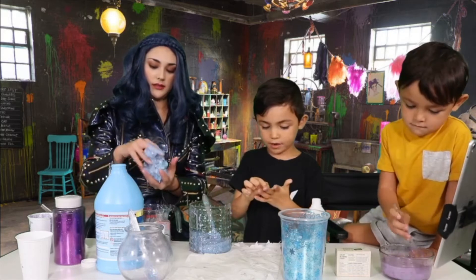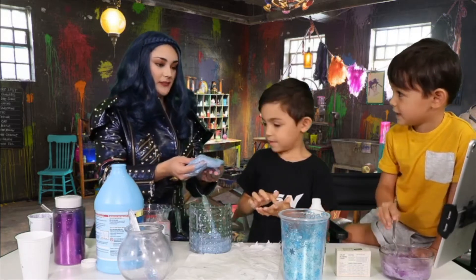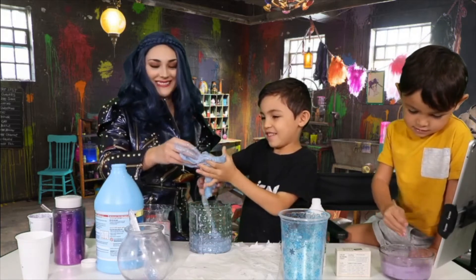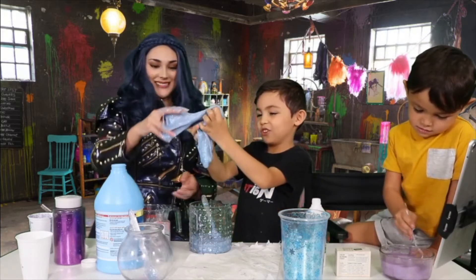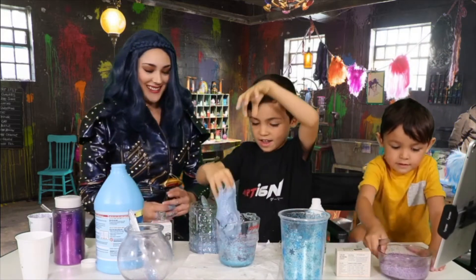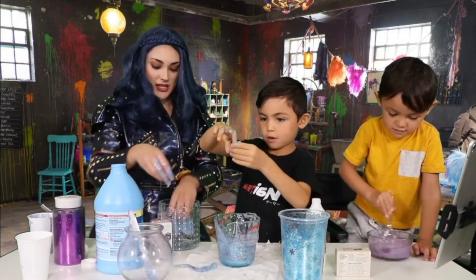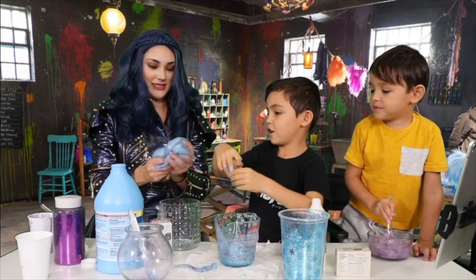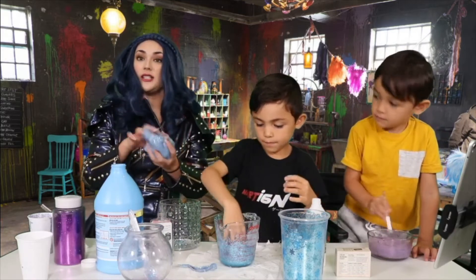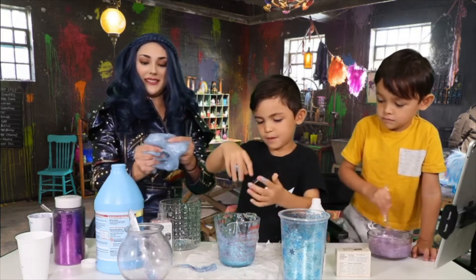Then you're going to want to knead it with your hands. So you'll take it out of your container and just keep going like this and mix it all up with your hands. It might feel really, really weird at first. This one is much more stickier — I think it's because that one's been sitting for a little bit longer. When it sits longer, it makes it more sticky. So now we have matching slime! And you know, if you ever have slime stuck on your hands, you can use the slime to take it off, which is kind of weird, but it works.